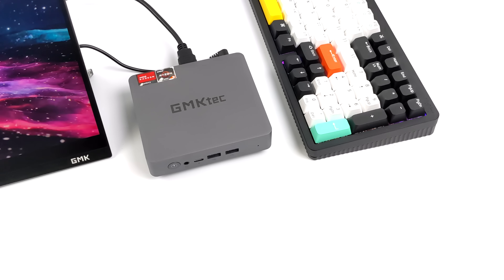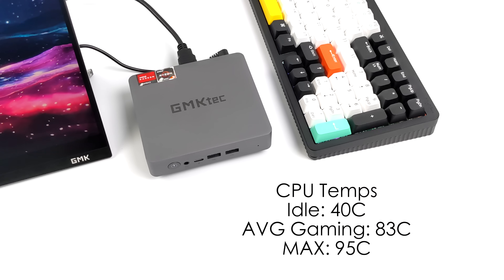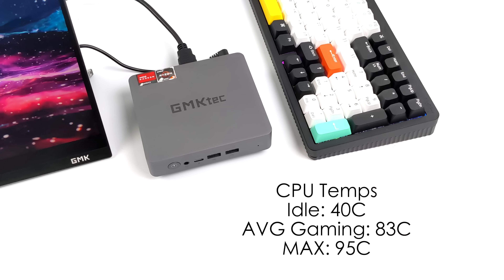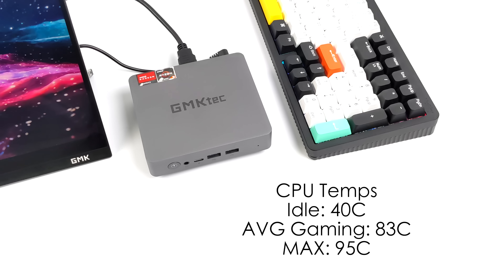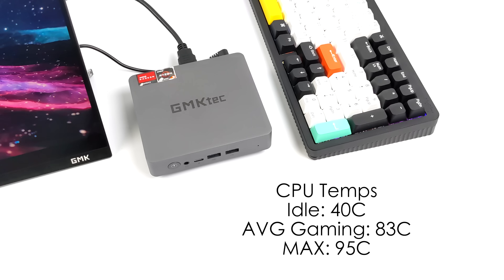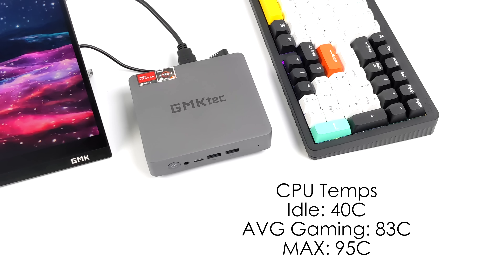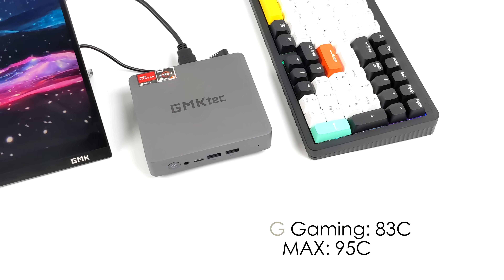Average CPU temps: idle is 40 degrees Celsius, and average gaming temps are 83 degrees Celsius. I was able to make this hit thermal throttle in Cinebench around 6 minutes into a 10-minute stress test, hitting 95°C — that's the throttle limit set in the BIOS. Under normal use you won't see those temps, but if you stress the GPU and CPU for a long period of time, of course we can make it throttle.